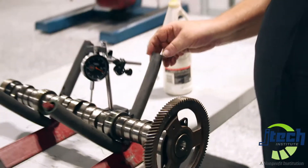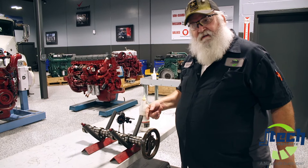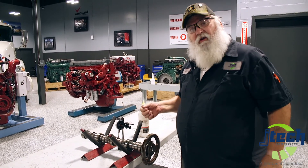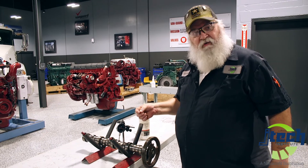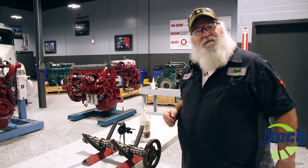And that's how we check the lift on our camshaft. You do it for your intake, you can do it for exhaust, you can also do it for jake brakes in the larger engines, and you can also do it for injection cam lobe lift as well. That's all I have for you today, so come back and see me sometime.